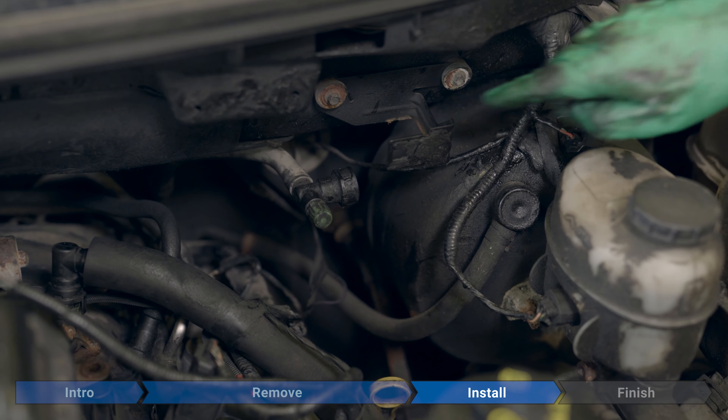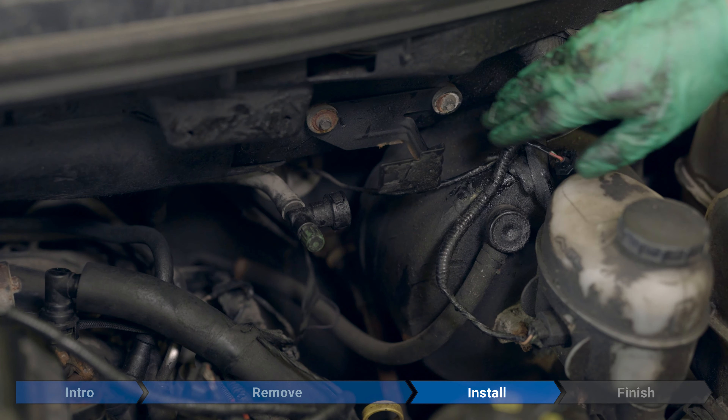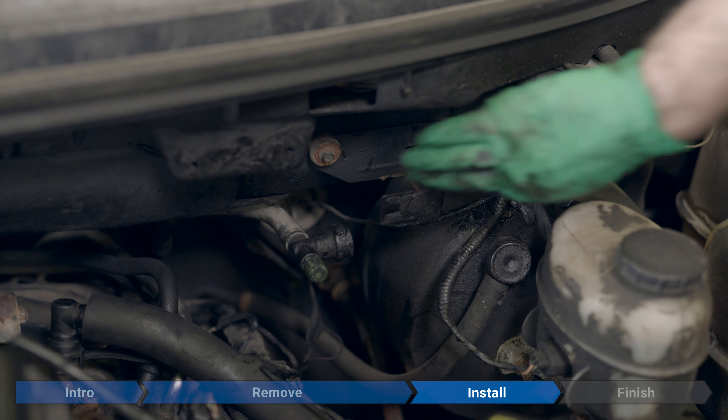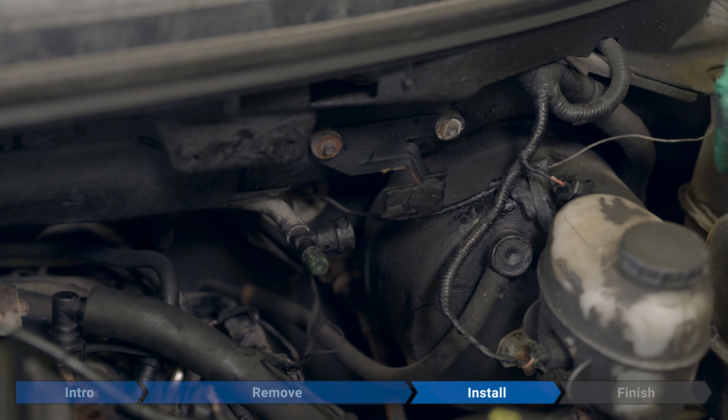Your replacement solenoid might come with a bracket — the whole assembly in one piece. If you're gonna replace the bracket, you have two 8mm bolts here. Ours is fairly sturdy, so we're just gonna leave it as is.